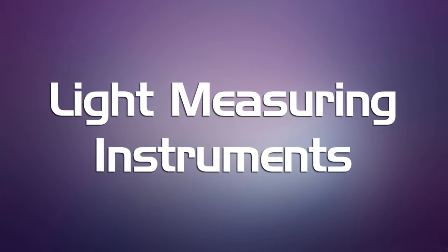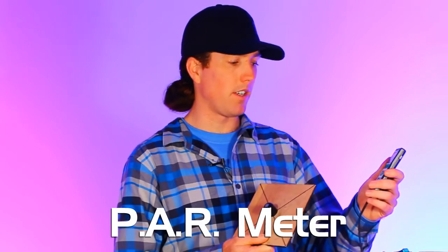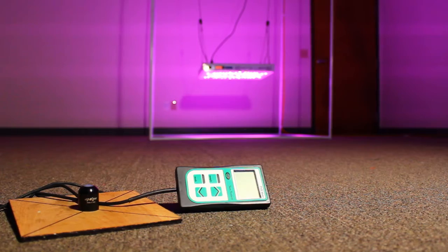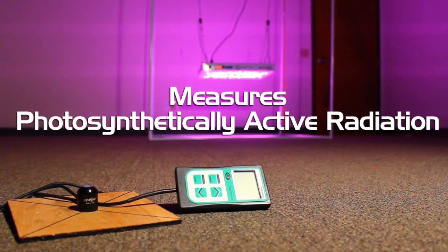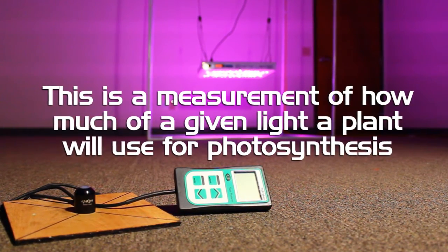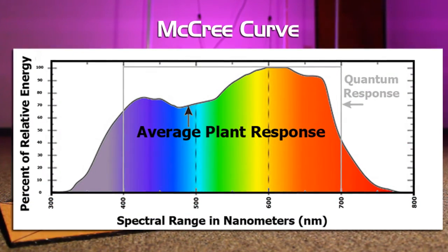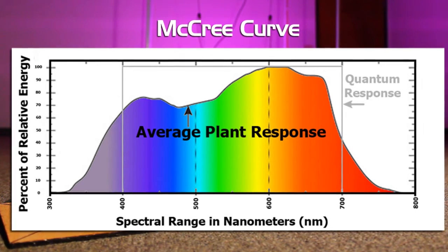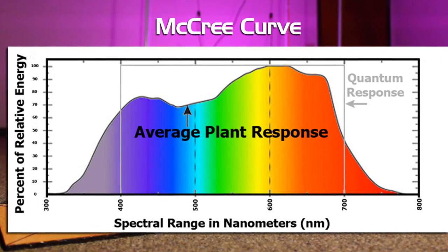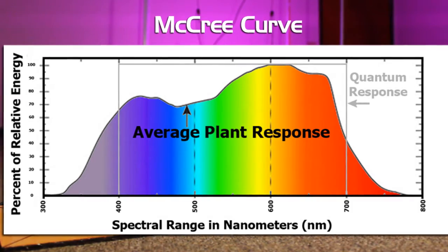Let's take a look at the instruments we're going to be using to perform this test. This is a PAR meter, a tool from Sun Systems. This is an important measurement for measuring grow lights for plants because it actually quantifies how much light is being emitted by the light source that is going to affect the photosynthesis of the plants. The photosynthetically active radiation spectrum is something scientists have been studying for the last hundred or two hundred years. The McCree curve is the curve that scientists found when they were first studying the photosynthetic action of plants, and that is where the PAR spectrum gets its name.